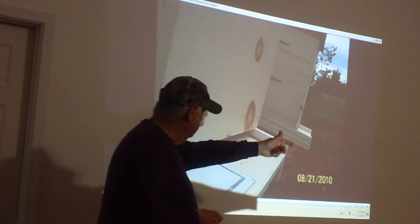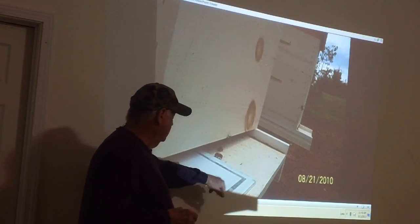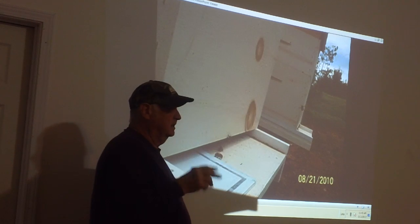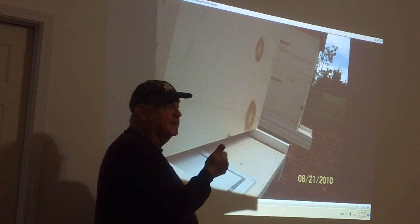This is where it's been pulled out. You want to take the beetle trap and put it a half inch to three-quarters inch from the back of the board. Put a staple in it. The bees will actually work that out a lot.